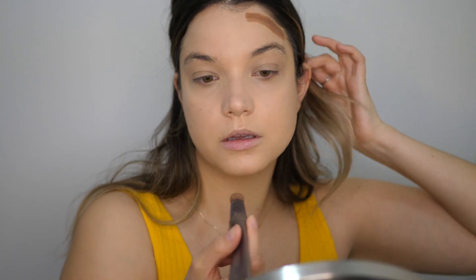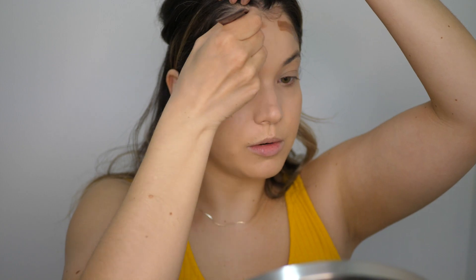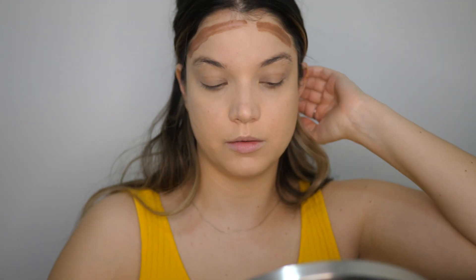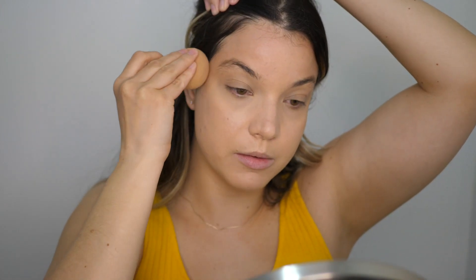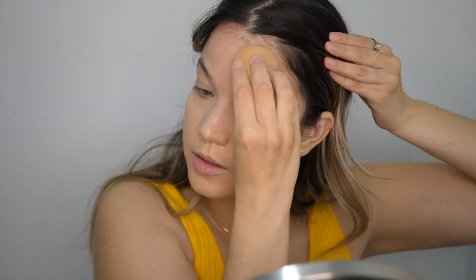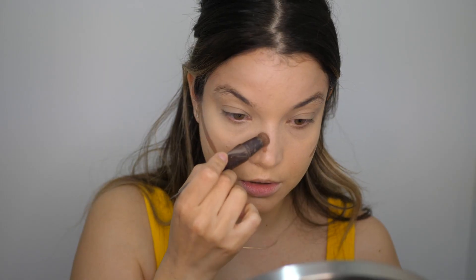Next up let's do a little bit of cream bronzer. I'm going to go in with the Hollywood Contour Wand in the shade Light Medium and get the perimeters of my forehead, blending as I go. Because it's going on top of powder I don't want it to dry down too quickly and be hard to blend. The Hollywood Contour Wands and Charlotte Tilbury Spotlight Highlighters are made to go over top of powder, so you don't have to worry about that.